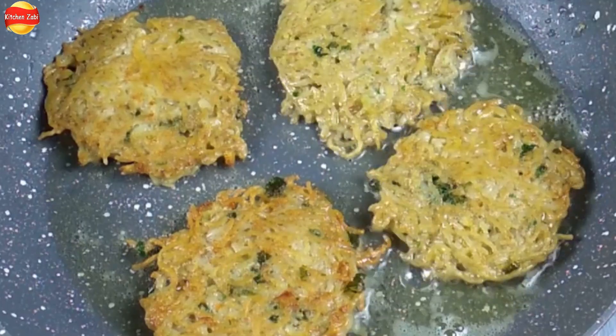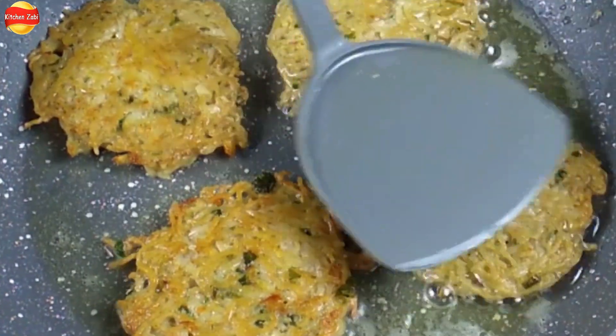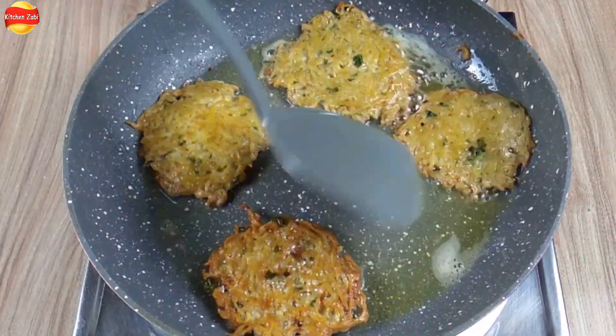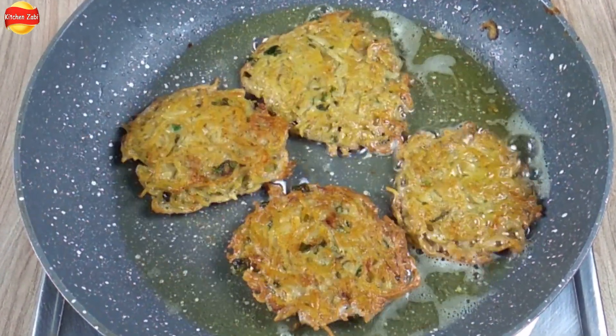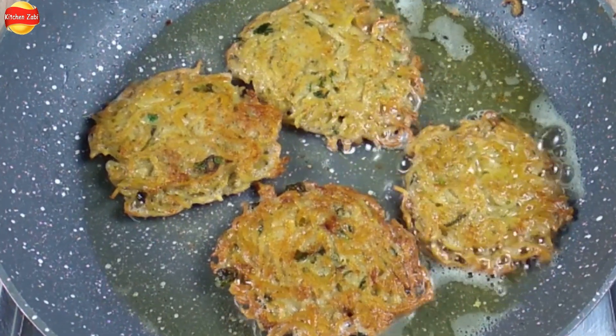You have to try this kebab recipe in Ramadan. Yes, Ramadan is starting soon. You can try this recipe at home. Now the kebabs have a very nice color. We are ready — our noodles kebab is done. We will put them on the plate.